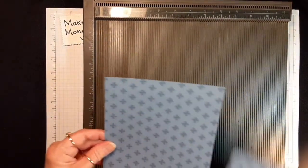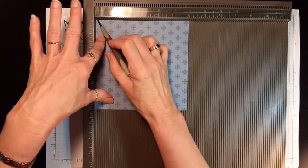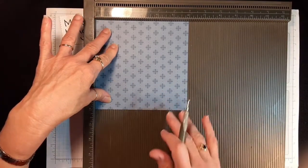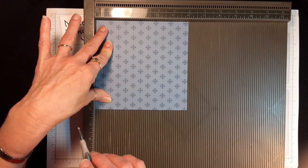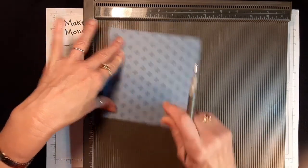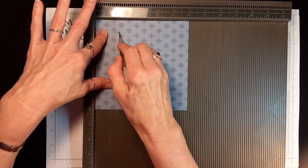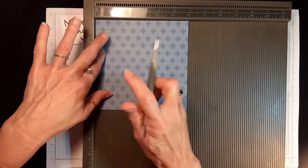I'm going to start with the 6x6 and you want to put it all the way up into the corner of your scoring tool. For this one we're going to score on three sides all the same, and then the top is going to be different — which is why you need to know where your top is if you have a patterned specific paper. So we're going to score at one and a half, then rotate and score at one and a half, rotate and score at one and a half. Then for the top piece we're going to score it at three-fourths of an inch.